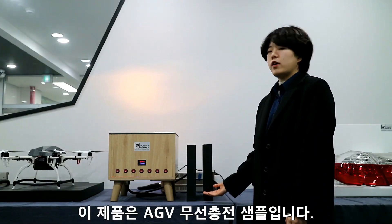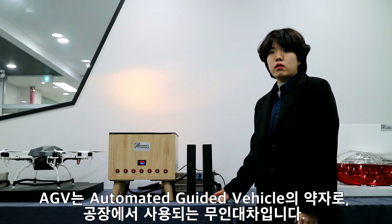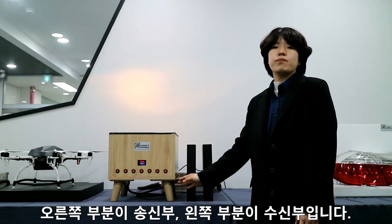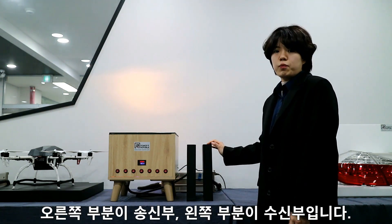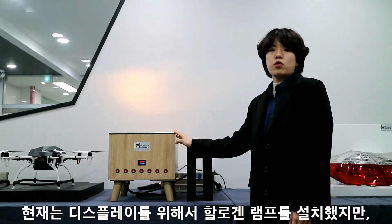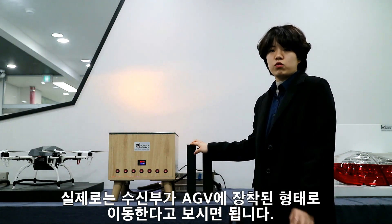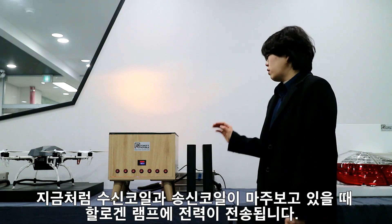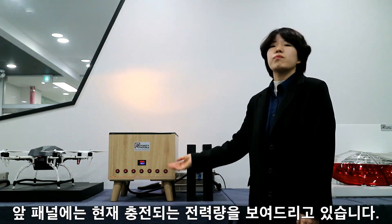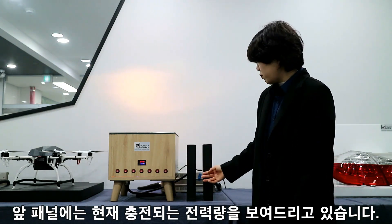This is our wireless charger for AGV — Automatic Guided Vehicle — used in factories. The sample shows only the wireless charging mobile part that goes into the AGV. The right part is a transmitter and the left part is a receiver. We have installed a light for display purposes, but the receiver is actually attached to the AGV and moves along the factory. When the receiver and transmitter face each other, electric power is transmitted, and the front panel shows the power being transferred from the transmitter.